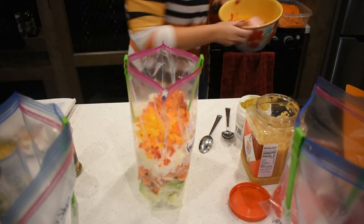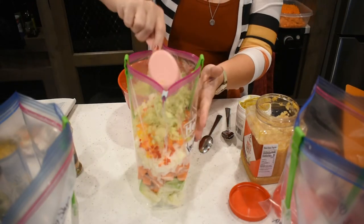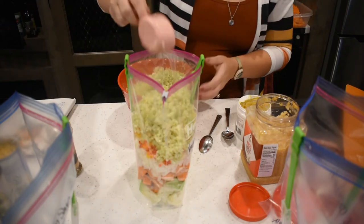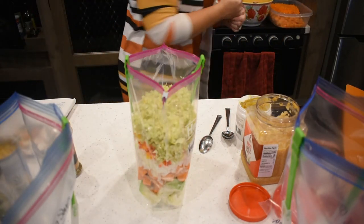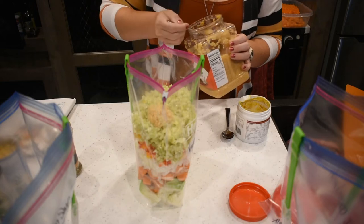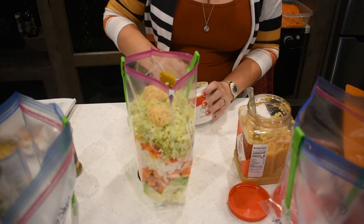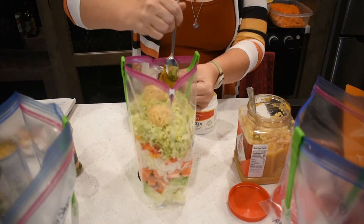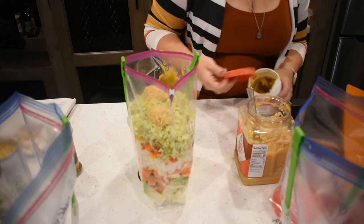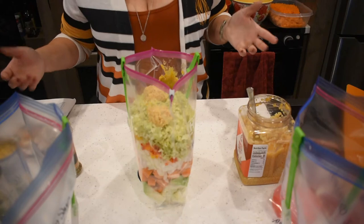Then we want four celery ribs, chopped. We're going to do two tablespoons of minced garlic and two teaspoons of chicken base. When we get ready to cook it, we'll add two cups of water along with our other liquids — this just makes it so much easier. I've fallen in love with chicken base and I'll probably never go back. I still keep some chicken broth just so I don't run out of anything.